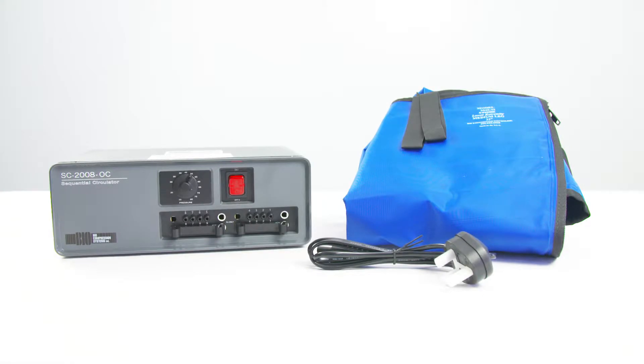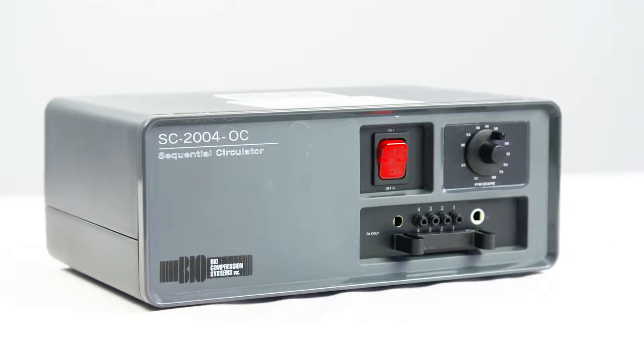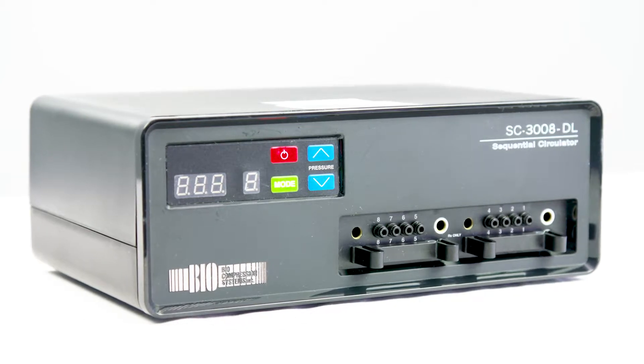On delivery of your biocompression pump, you will receive the pump, power cord, and the garment. There are four and eight chamber pumps available. The eight chamber is the most popular and is also available in a digital version.